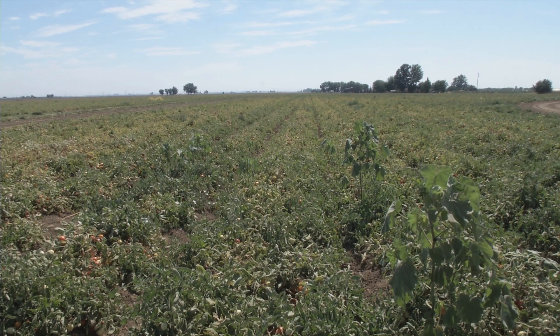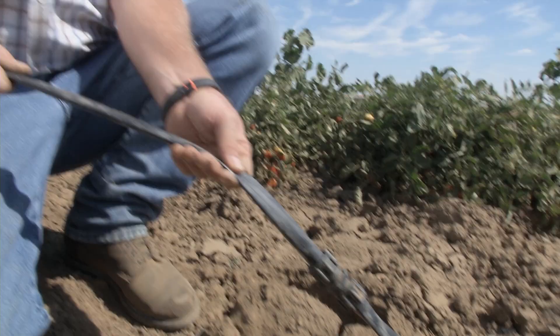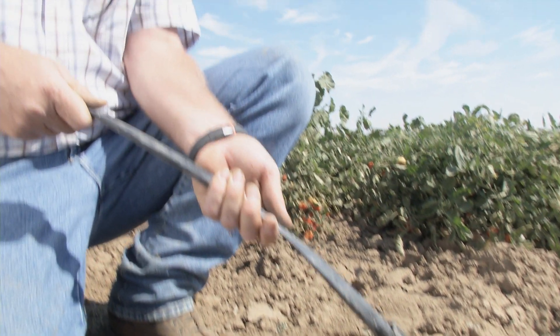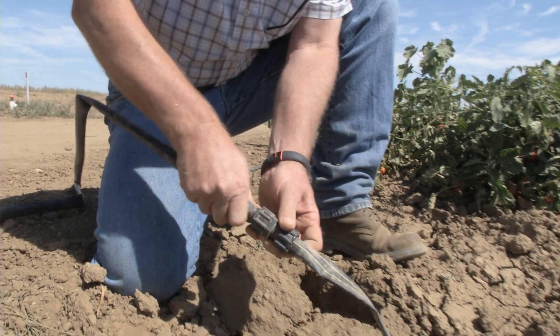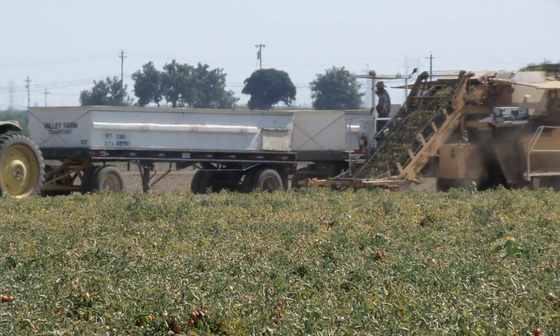A tomato crop will typically use, give or take, 24 inches of water to make a crop to its full potential. If this were a conventional furrow-irrigated setup, we would probably use in excess of 30 inches — more like 32 to 34 inches — to do the same job. So we're definitely saving water. That computes to a savings of 270,000 gallons of water per acre each year.